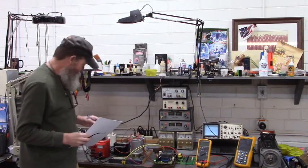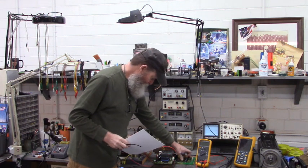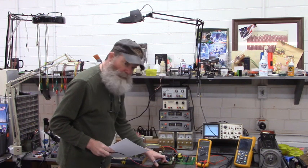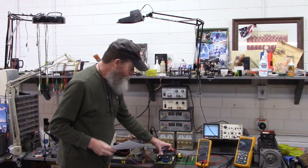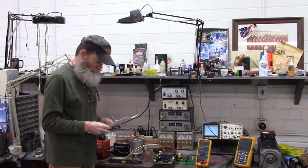Good morning all. Here I have a power board, a CPU board, a control board, and the keypad from a Fuji Electric Freedic 5000 G11S.